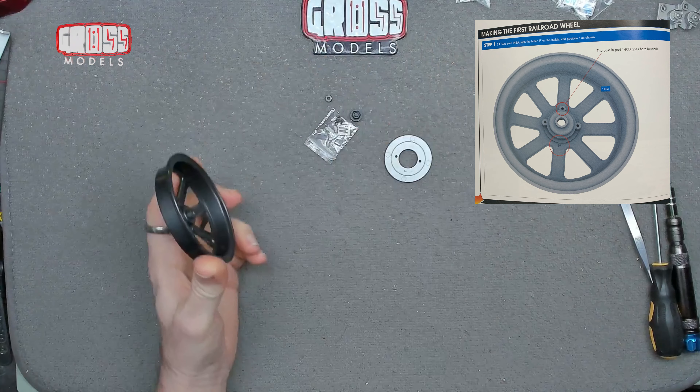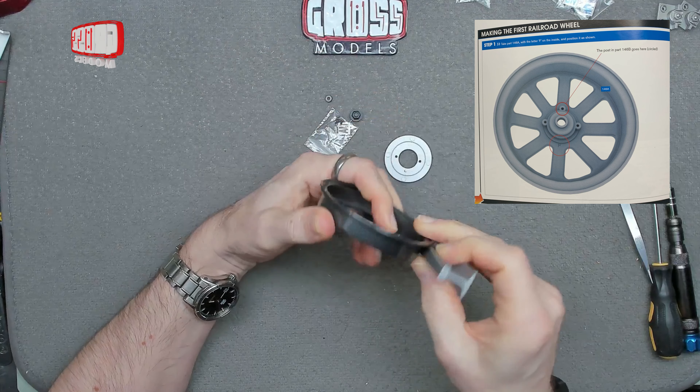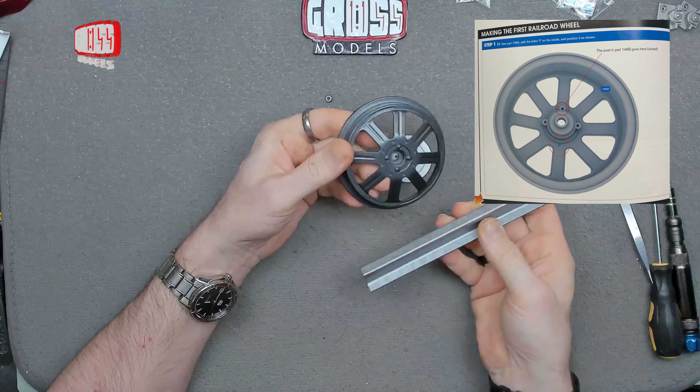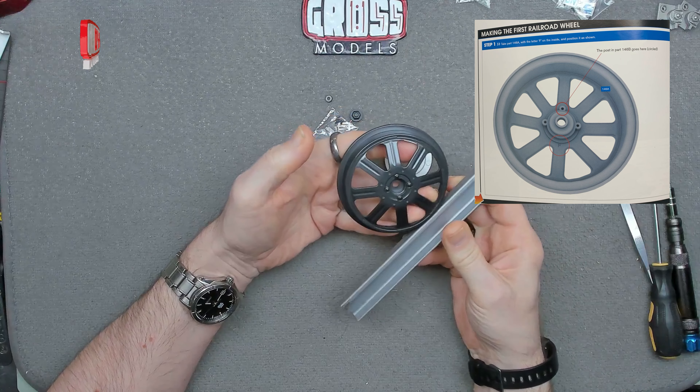So the wheel itself is a nicely moulded metal part, it's obviously about the right width for the train track. That's obviously going to be the inside piece.